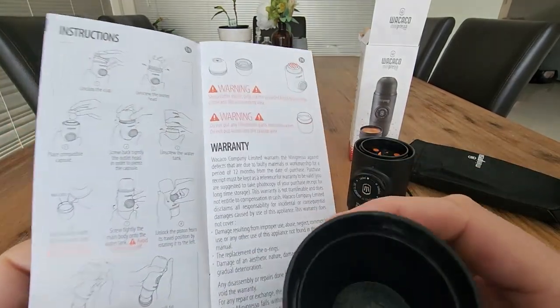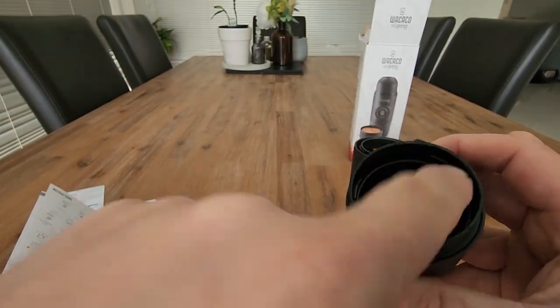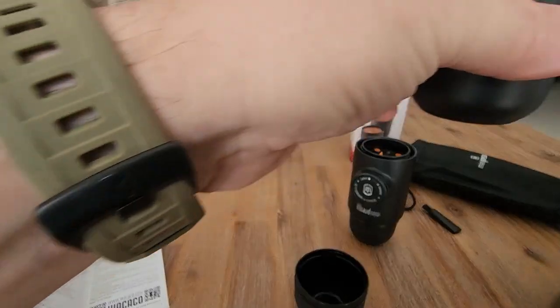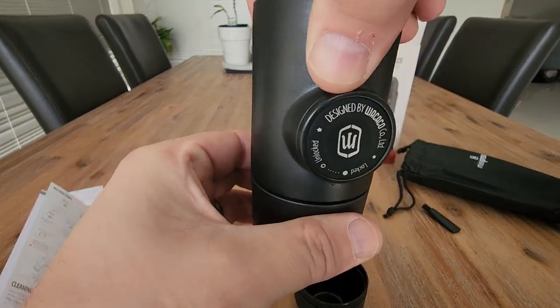It looks like from the instructions that your max level is this line here. I do have a boiled kettle, so I'll fill that up and put it back on.